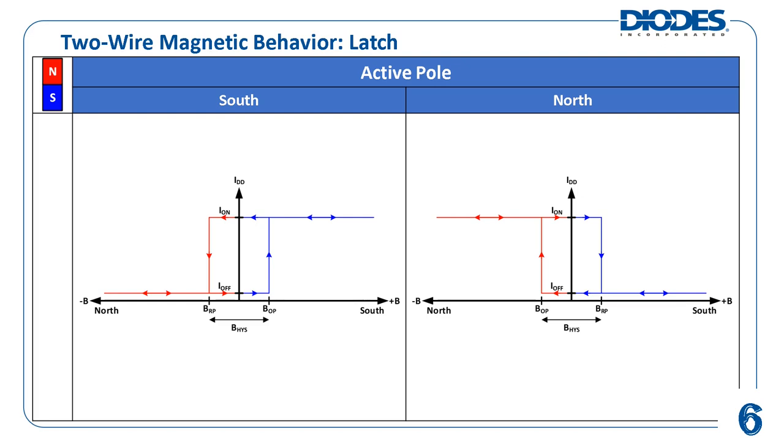For example, a two-wire latch that has the south pole as its active pole will increase its IDD to ION when the positive magnetic flux density reaches its BOP threshold. IDD decreases to IOFF when the negative magnetic flux density from a north pole reaches its BRP threshold. As of this publication, Diodes Inc. does not offer north pole active two-wire Hall effect latches.